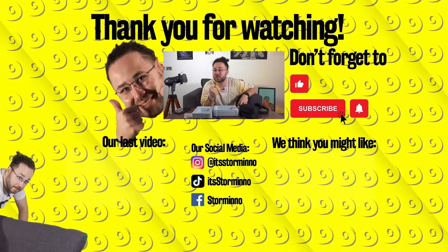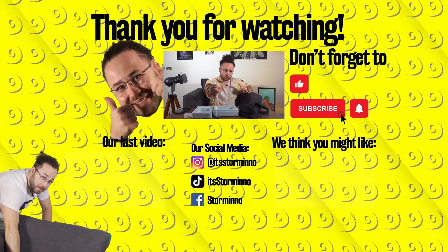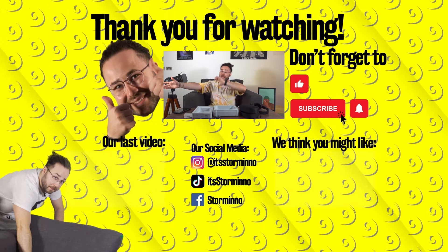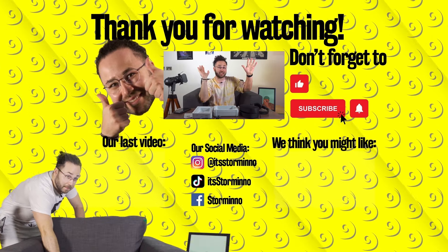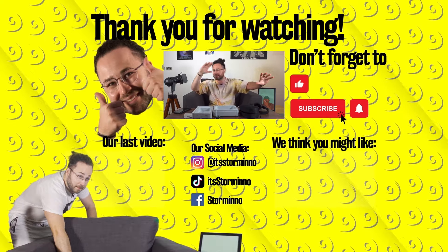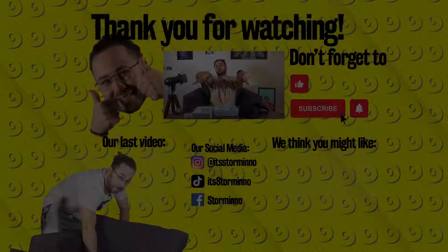That's a wrap — hope you're feeling that sweet 2008 vibe. If you enjoyed the video, make the like button sweat, slap the subscribe button, and leave a comment down below. Don't forget to ring the notification bell in case we're dropping some other nostalgia content. You can also watch our latest videos over here.